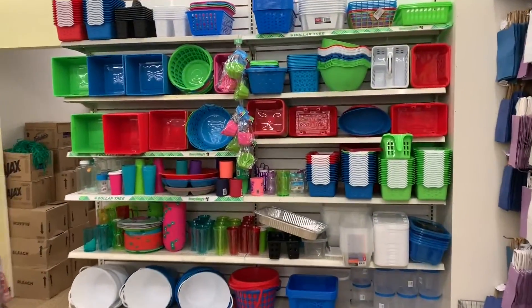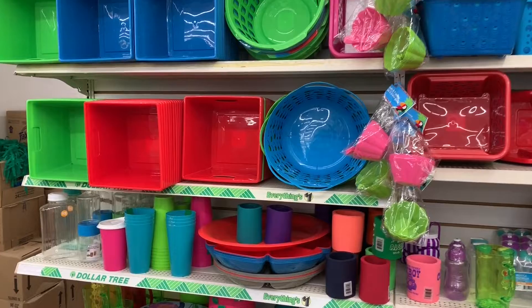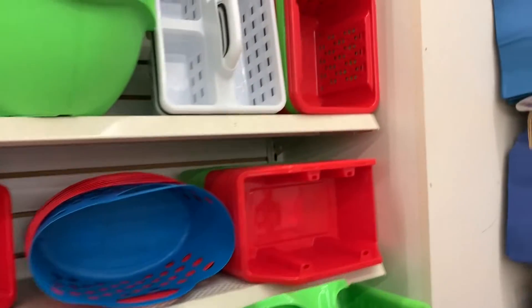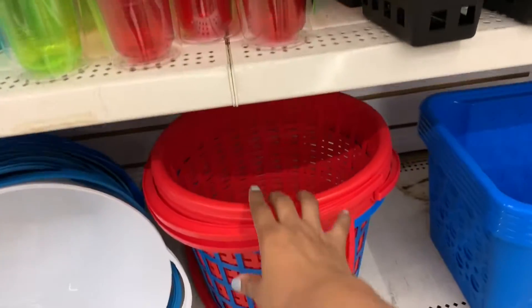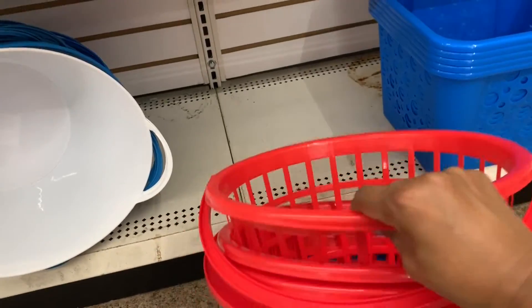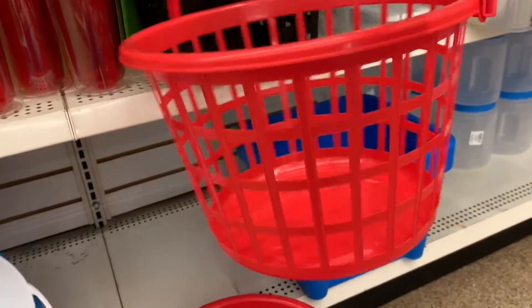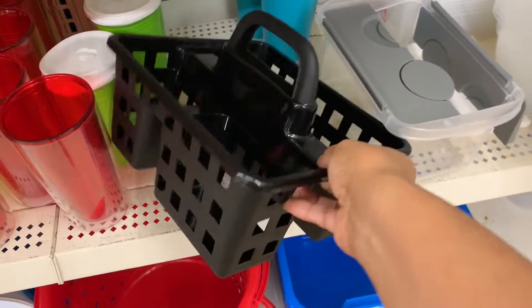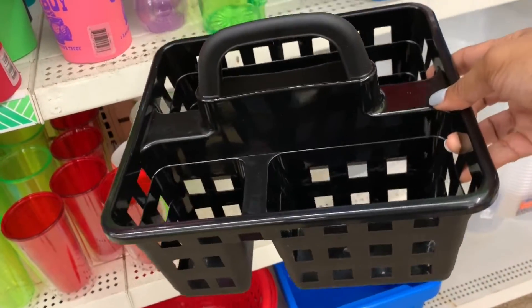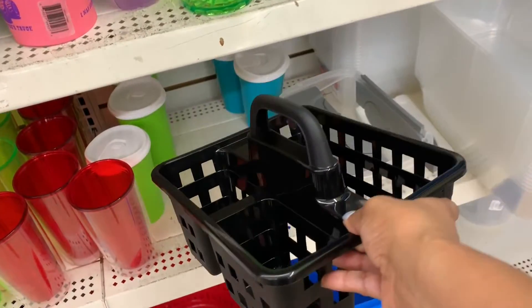I stumble upon all of the storage containers and organizers, and I think to myself — could I use any of these for my ladybug theme? I'm looking at the red baskets to see if maybe for a one, two, or three year old they could throw some items into the bucket for a ladybug-themed game. These little caddies could even just be food caddies where you stack your cups, plates, and things if you don't set them up directly on the table.